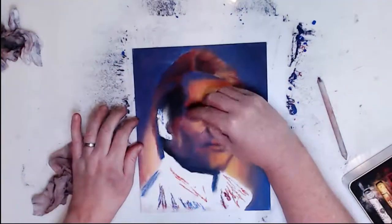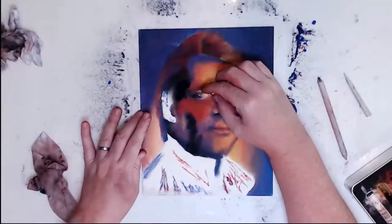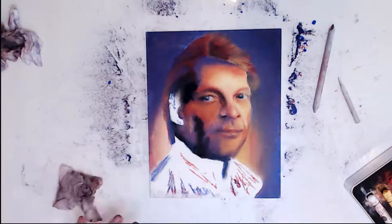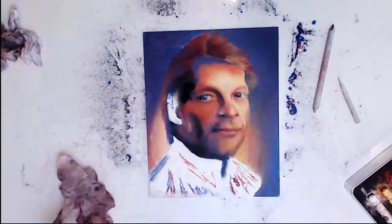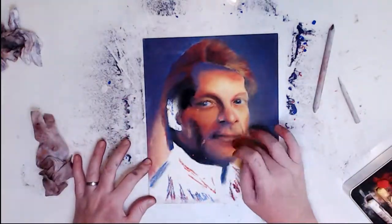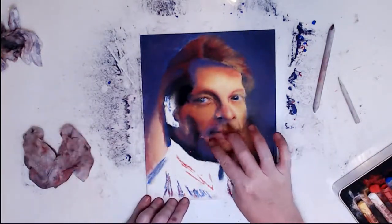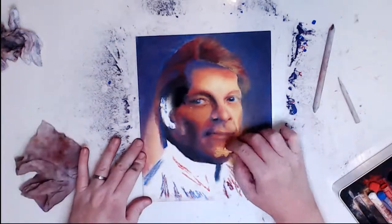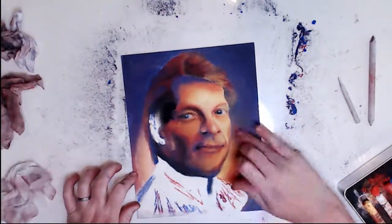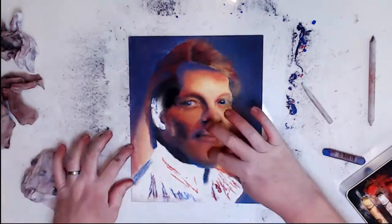I've definitely learned a lot from doing this project. I learned that one of my weaknesses is actually the nose — for whatever reason, the tip of the nose and the area where the nostrils are, I seriously struggle with. Another area I was having problems with was the jawline. I don't know if it was because of heavy shadow or because I was using just the sticks without pencils. I feel if I had pencils I could have done better, getting more fine detail and fine lines instead of trying to move the pastel back into place.